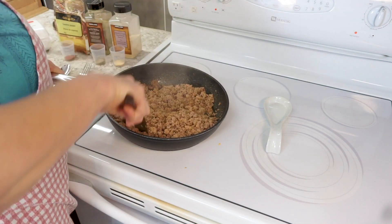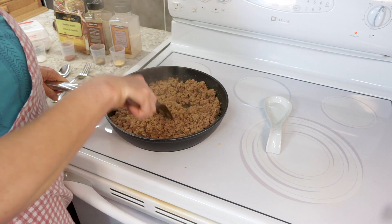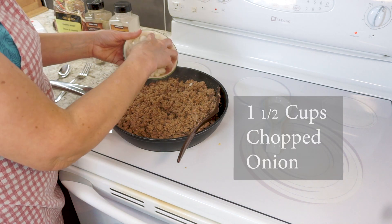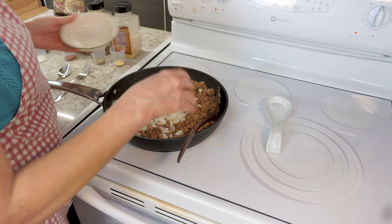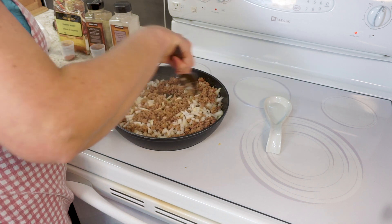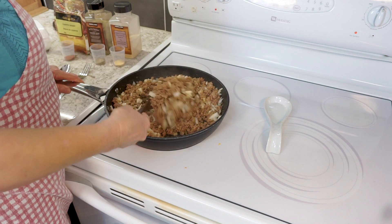That meat is looking quite good now. I have about a cup and a half of chopped onion here, chopped medium fine, and I'm going to add that in. You can vary that as to your preference in terms of what you like, and we'll let that cook for a moment while we get started on grating our potatoes.